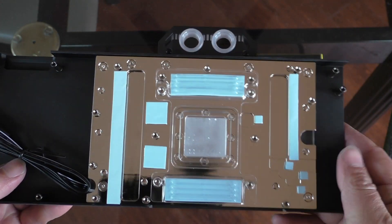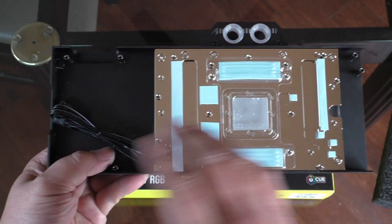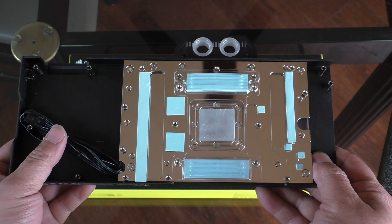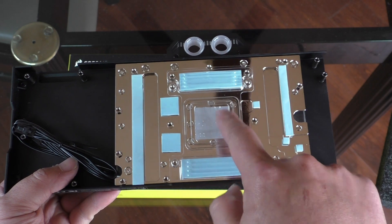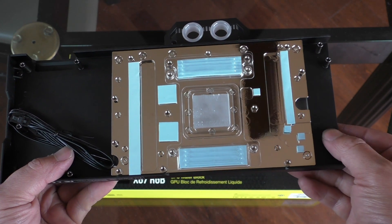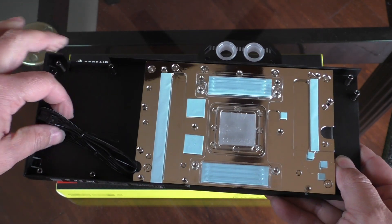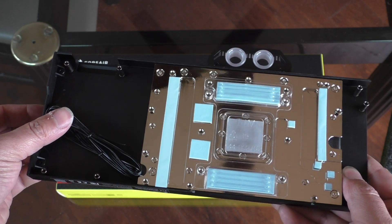Flipping this over to the backside, we can see the main cooling block doesn't really cover up the entire area, but mainly the components that really need it. We can see all of our pre-applied thermal pads, which is nice. And there's this plastic cover here which protects the thermal paste that Corsair has pre-applied for us, so you don't have to use any other thermal paste. And over here on the side, we have this RGB header for the lighting control.